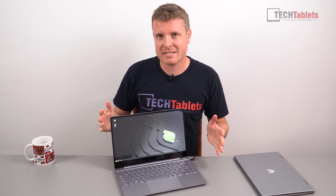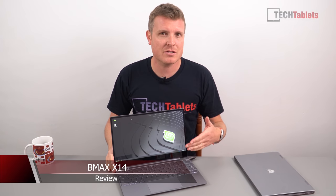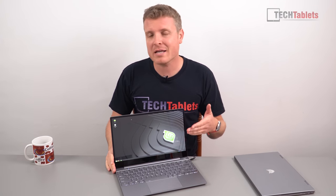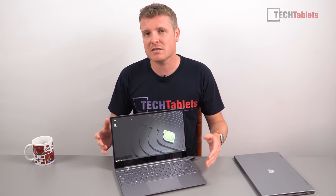Hi guys, so for the last week I've been testing this — the BMax X14. It's really like the Jumper EasyBook X3 Pro that I reviewed, which was the last Gemini laptop. This one has dual channel 8GB of RAM, 256GB of storage. It's got wireless AC from Intel but it's a slightly different chip — the 9461 — but it performs just like the 3165.